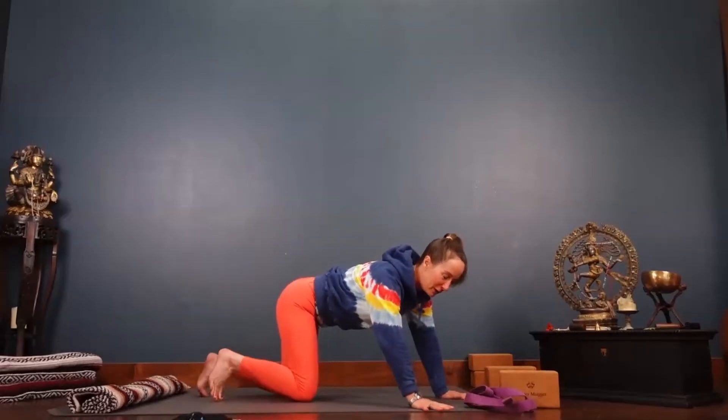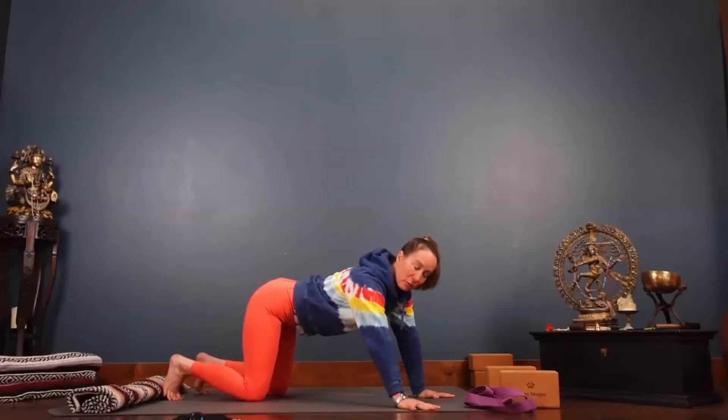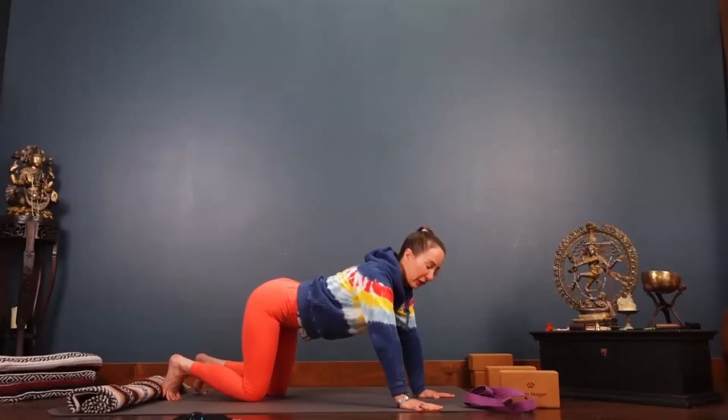Hello everybody, welcome in. You'll know what you need for your practice today, and if you don't have a strap you're going to have to skedaddle over to your closet and grab a bathrobe tie.